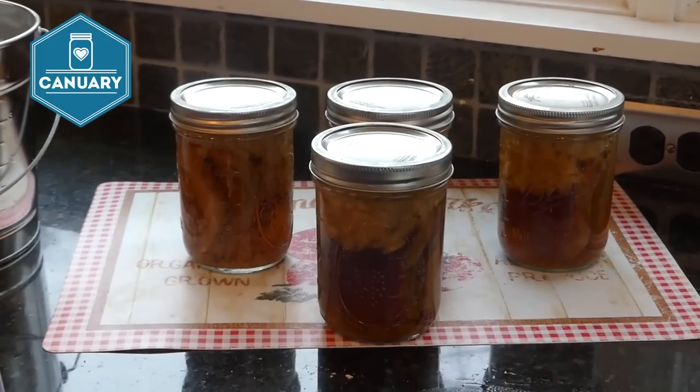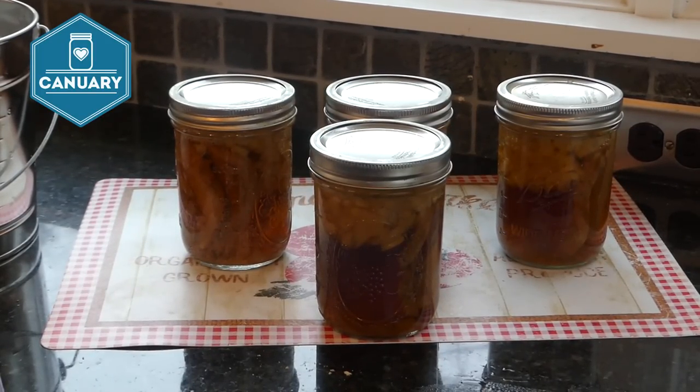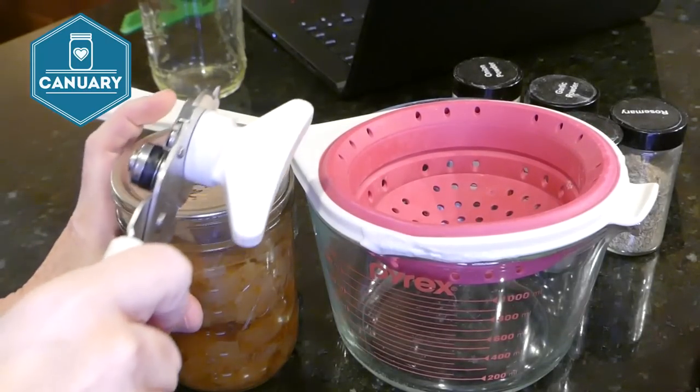Here they are fresh out of the canner. We're going to wait until tomorrow to label and take off the rings. Always label your jar — I use a Sharpie and write on the lid the name of what I've canned and the date, because you might think you'll remember but you might not.